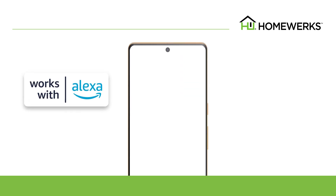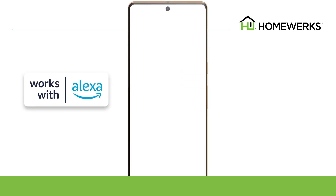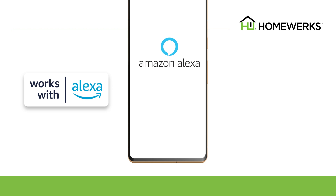You can link the HomeWorks smart vent ventilation fan with Alexa. If you don't have an Amazon Alexa account, download the Amazon Alexa app from the Google Play Store on your device. Choose Create a new account.